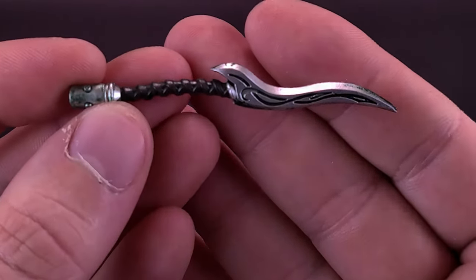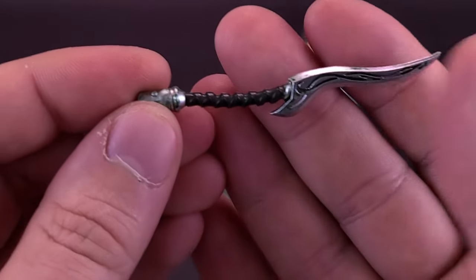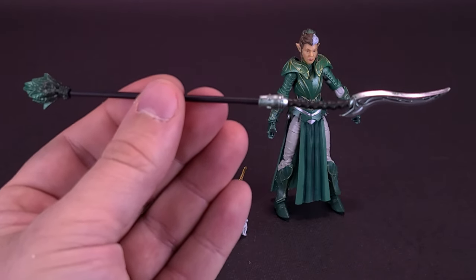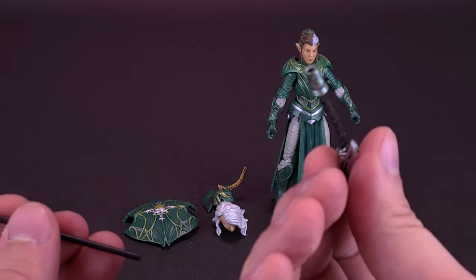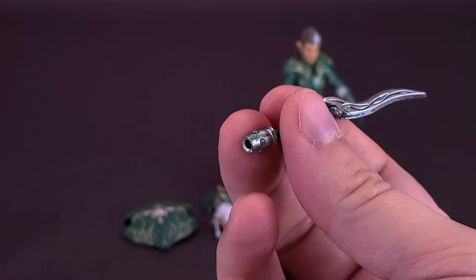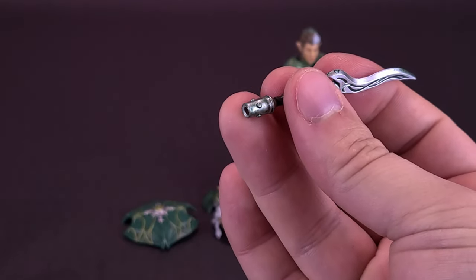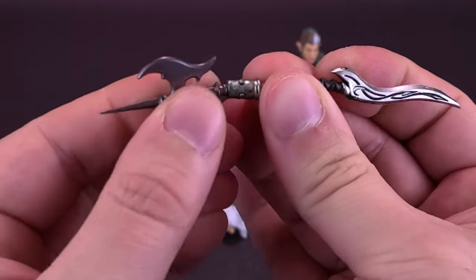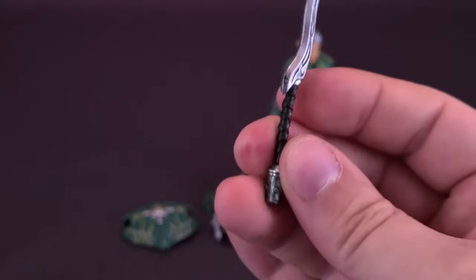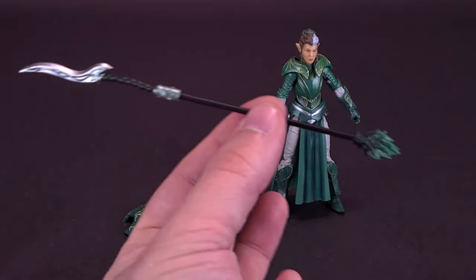My favorite of the things that come included with this figure is this sword here, which actually looks more like a longer-handled dagger. It does have a blade on the end, so I wonder if it's supposed to attach onto the end of the scepter, giving her a longer-reaching spear to use instead. I'm going to try taking the axe handle from the Knight of Accord — no, it isn't going to quite fit. So I'm guessing the idea is this is supposed to attach to the end of the scepter, and she then has a longer-reach spear to work with.